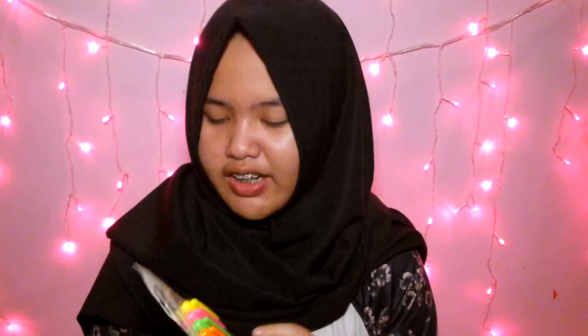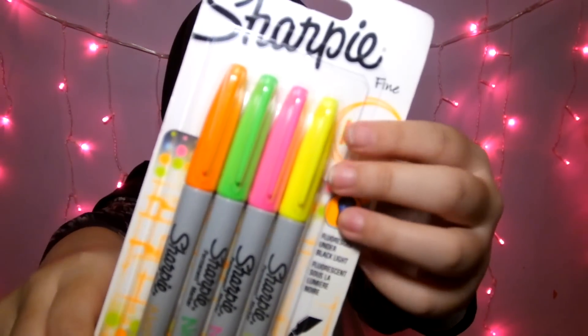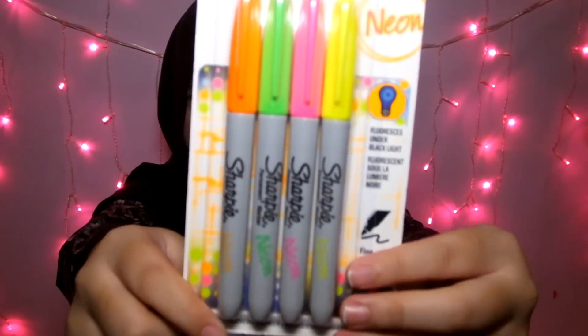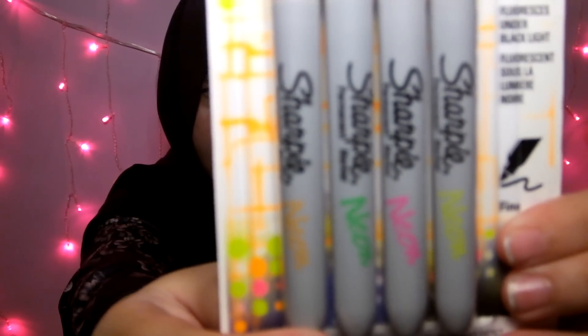Selanjutnya aku beli Sharpie Fine Neon. Ini ada kuning, pink, green, orange, hijau — pokoknya neon gitu. Kenapa aku beli ini? Karena ini lucu, karena warnanya sesuai sama tema aku kali ini, jadi makanya aku beli ini.